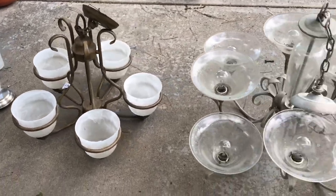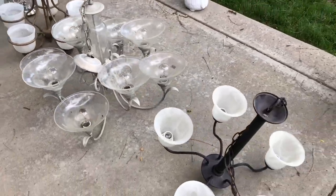Hi, I'm Chas with Chasless Crazy Creations and today I'm going to take some old light fixtures and turn them into solar chandeliers. Let's get started. I found some of these light fixtures on Nextdoor.com, Facebook Marketplace, and at thrift stores.